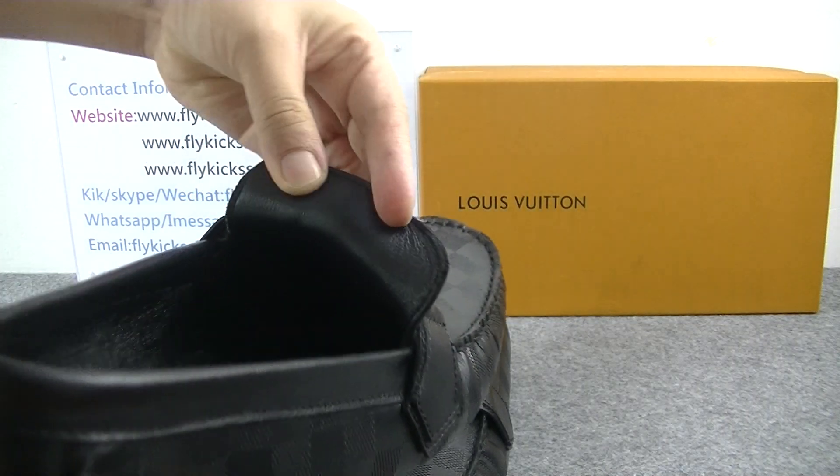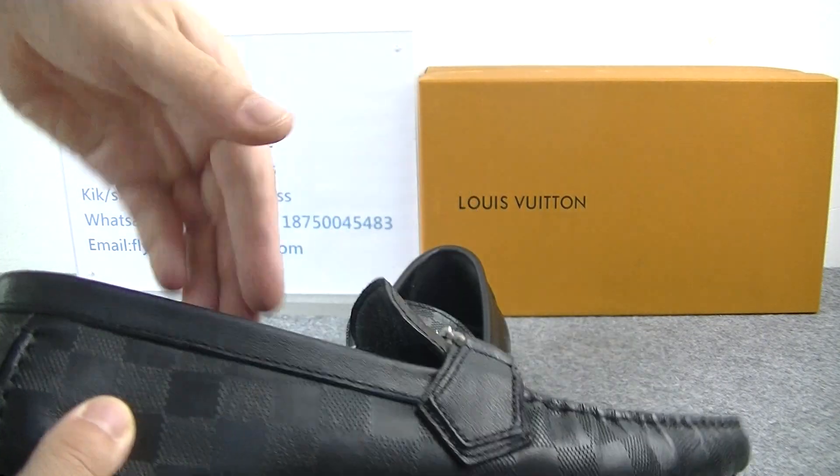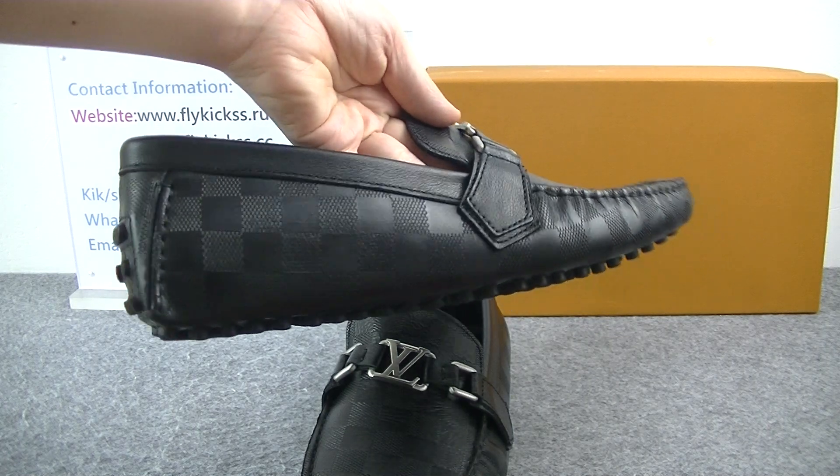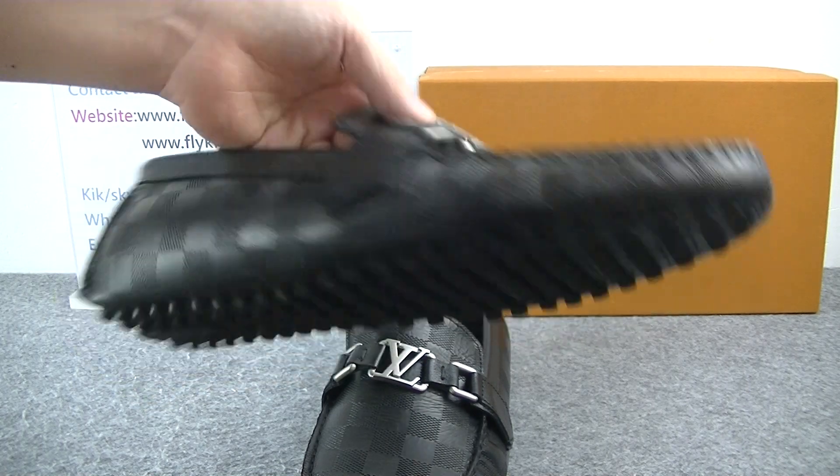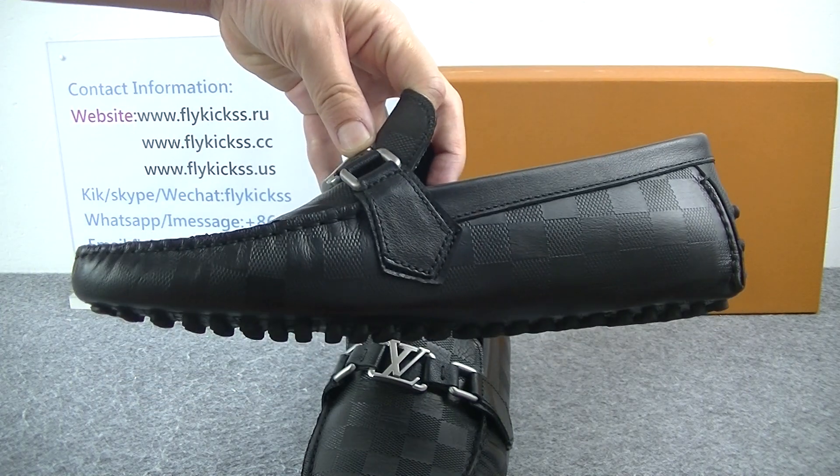And on the shoes turn back, we can see it is black leather material. On the side part, we can see the side pattern — this one is the LV pattern. Check another side part of the pattern.